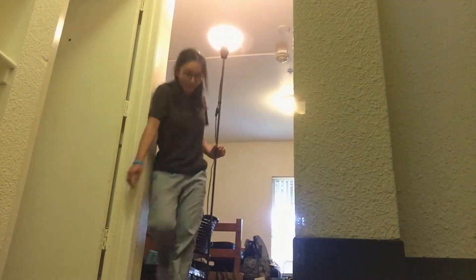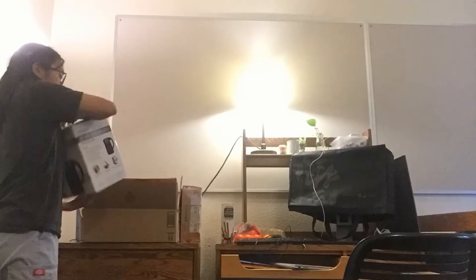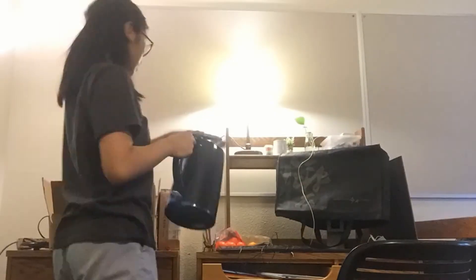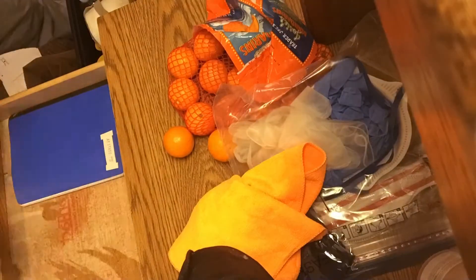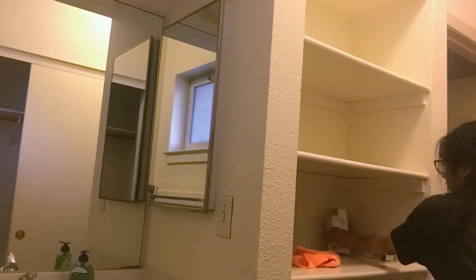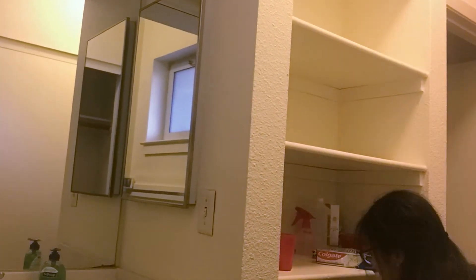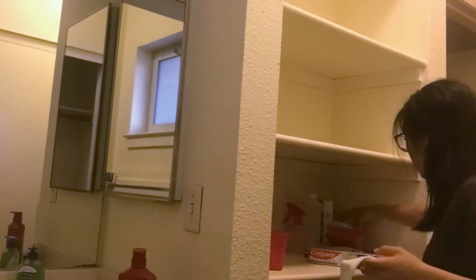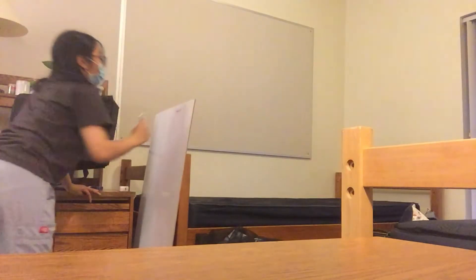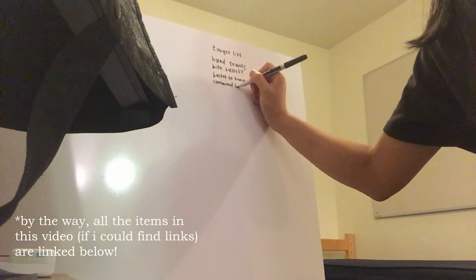Let there be light. By the way, I got this standing tall whiteboard from Home Depot for like six bucks, so if you ever needed one of those, you know where to go.